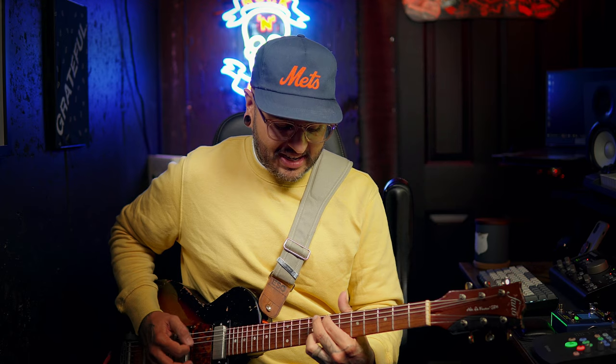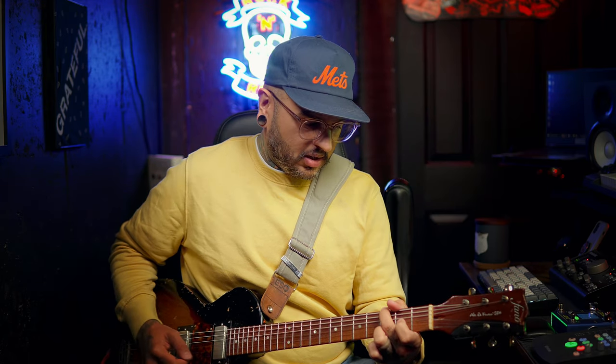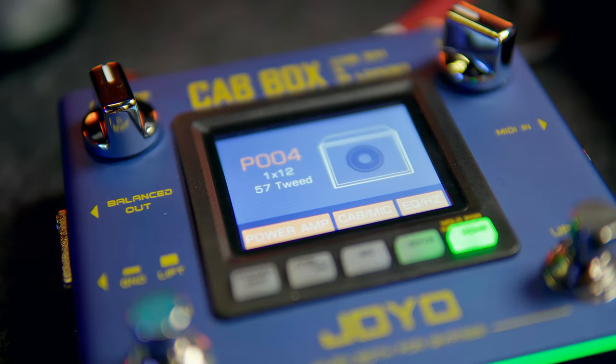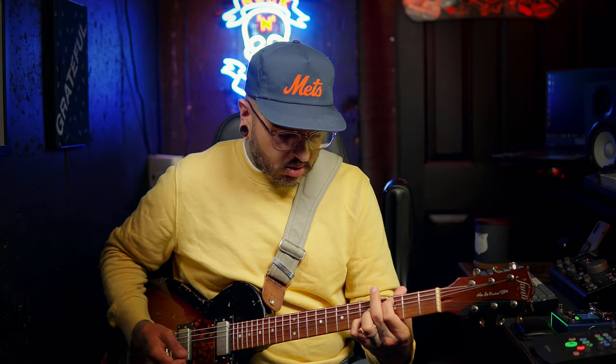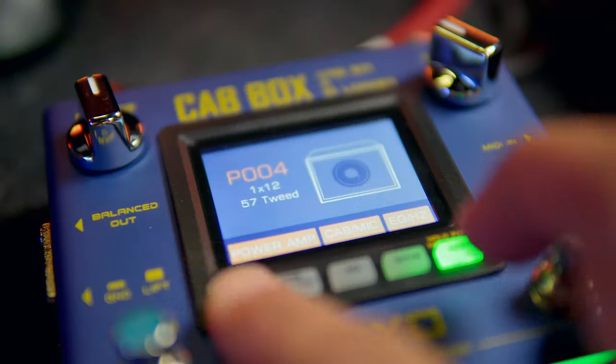Let's try the Greenback — that's the 1960A. [demo plays] Let's go back to that 1x12 57 Tweed and start messing with the internal stuff to see what we can alter. [demo plays] Let's go to the power amp section. I'm just going to mess with the tube for now. Let's move that to an EL84. [demo] EL34. [demo] And back to the 6L6. [demo] Very cool — I love the options you get out of this thing.